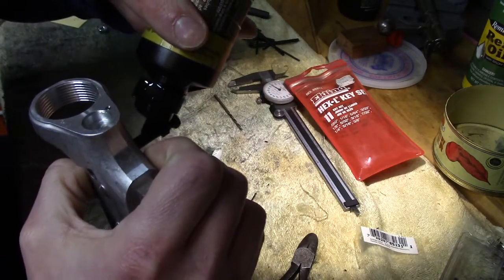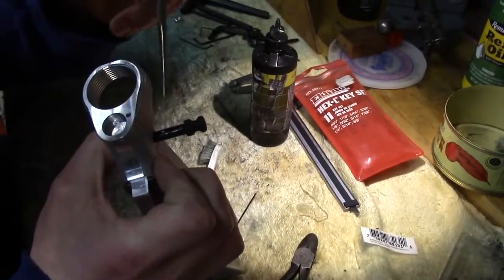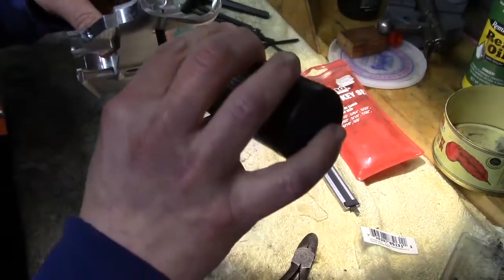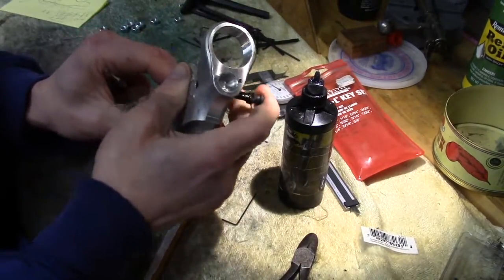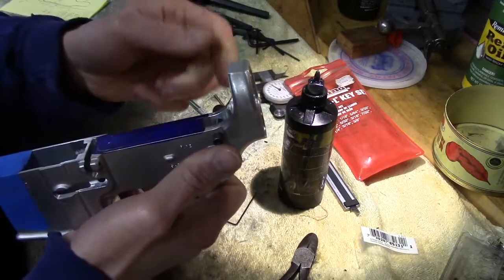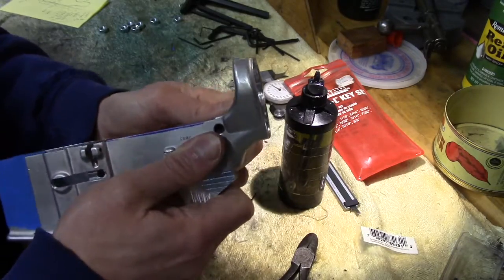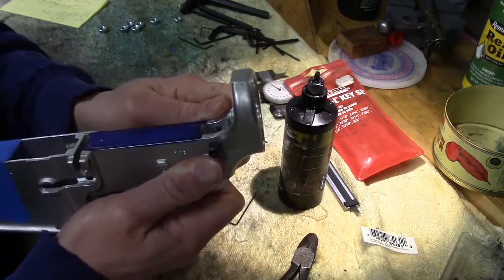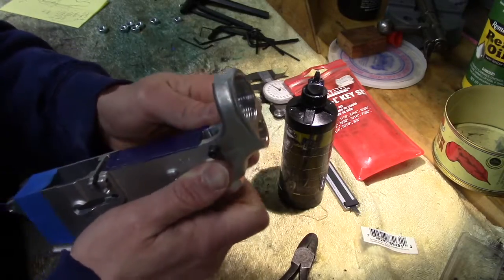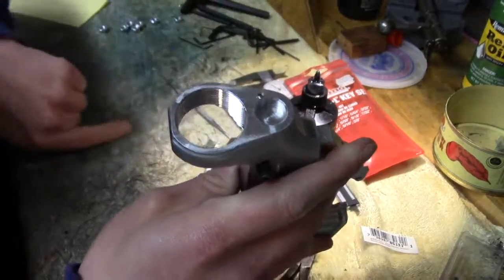Throw a little bit of oil on the little cutout of the rear takedown pin, and get a little bit in the detent hole. I might need to adjust this spring a bit, but I've found taking about a 32nd off is pretty much all you need for your takedown detent spring — for your rear takedown pin. It's set. No fuss, no muss. It just needs a little bit of break-in time, because these things are never finished properly. And that's it — a nice, quick, dirty little way to keep your spring from flying out.